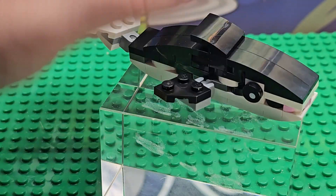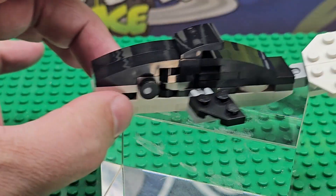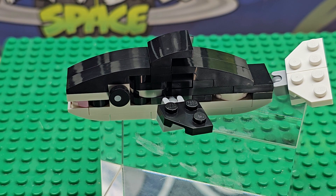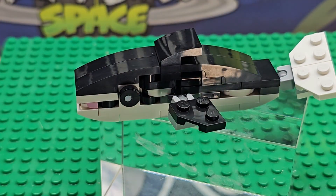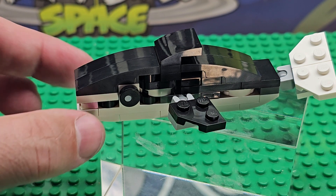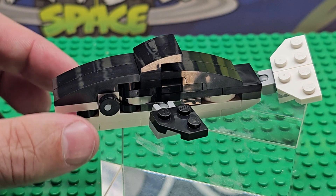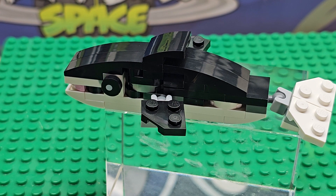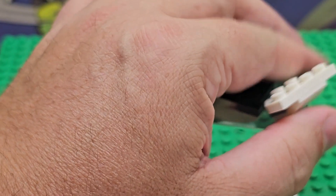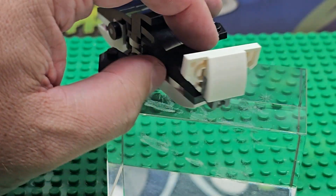It doesn't use all the pieces in that one build, but it gives you instructions. First off, I should tell you — you have to look up the instructions online. To get these three-in-ones, the instructions don't come with it. You actually have to go to LEGO, put in the number 30641, and then you can download the file to print them. That's the negative of this build — they don't all come inside the little package. It was a five-dollar bag — is this thing worth five dollars?